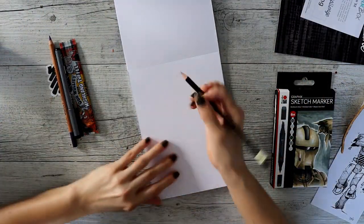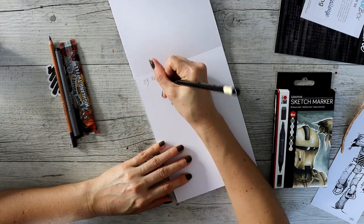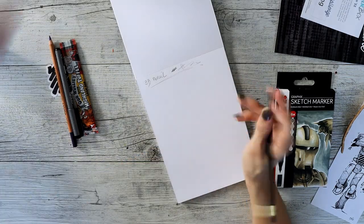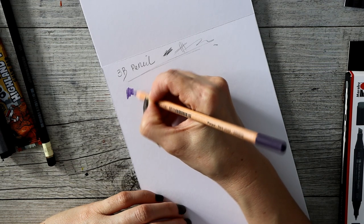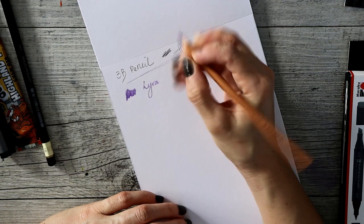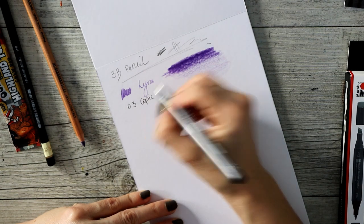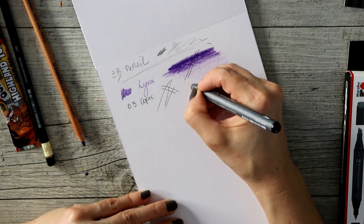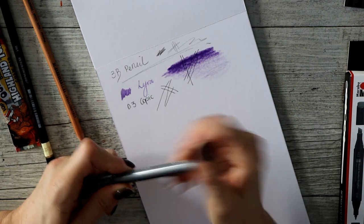Let's swatch everything like we do — we'll do the usual. The 3B pencil. I like this purple — it's a very witchy purple. 0.3. Can we write right over that? Oh yeah. Not that I'm going to, because I'll probably do the line art first.